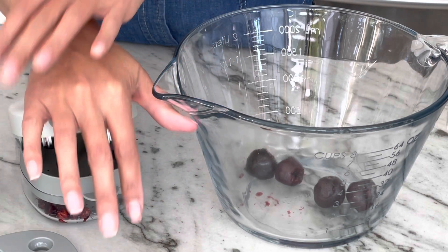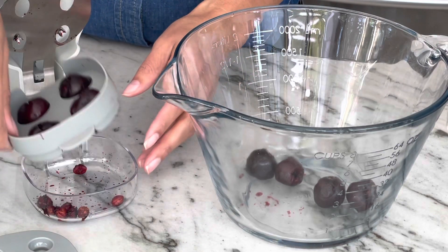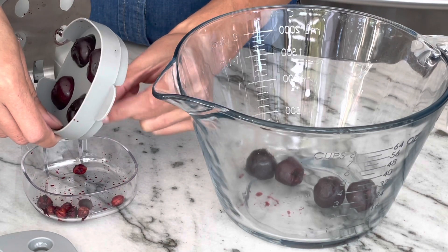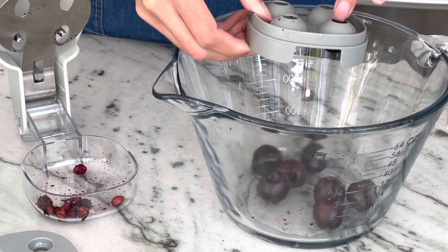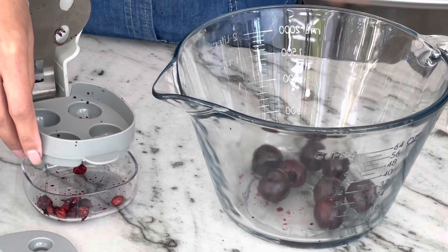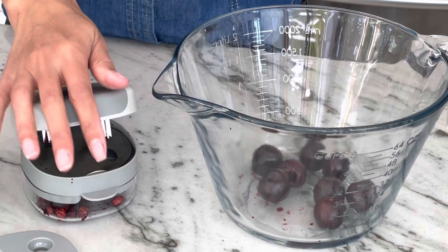Now all you do is just press this down and the pits come straight out of the bottom. There they are. So now you can just dump this straight into the bowl or wherever you're storing your cherries and they are ready to go for your recipe.